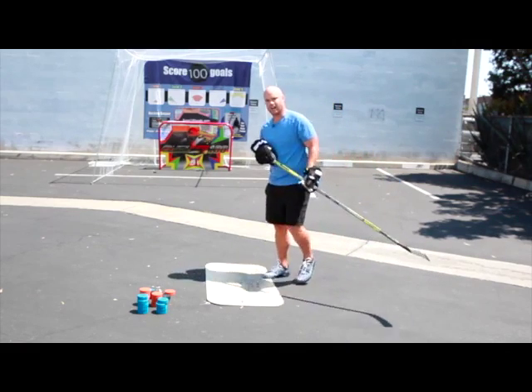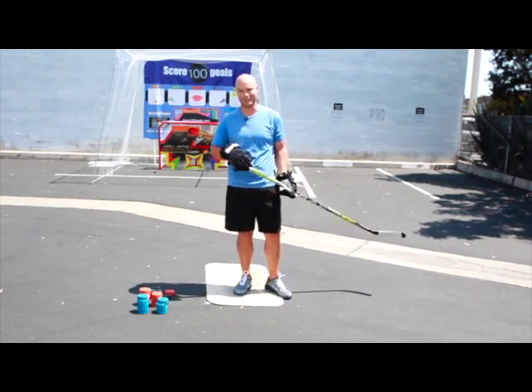Next week we're going to work on going high, which I know you all want to do. Good luck.